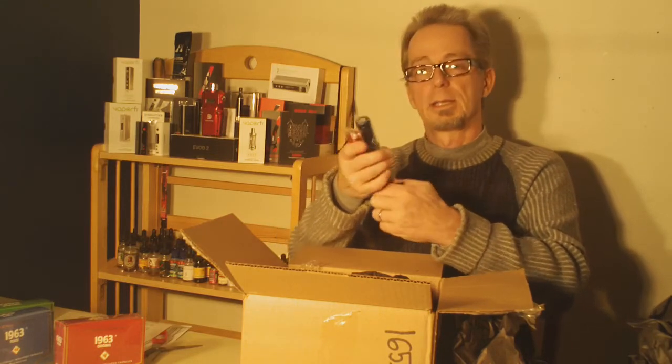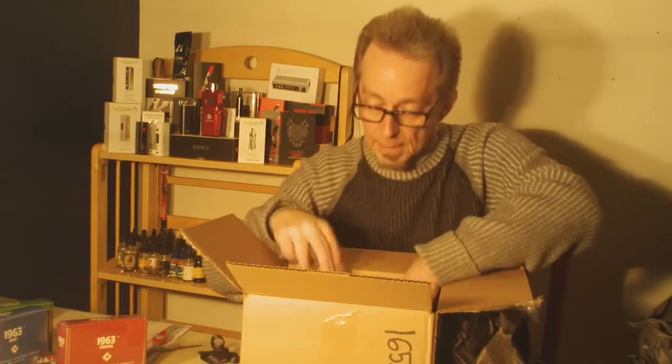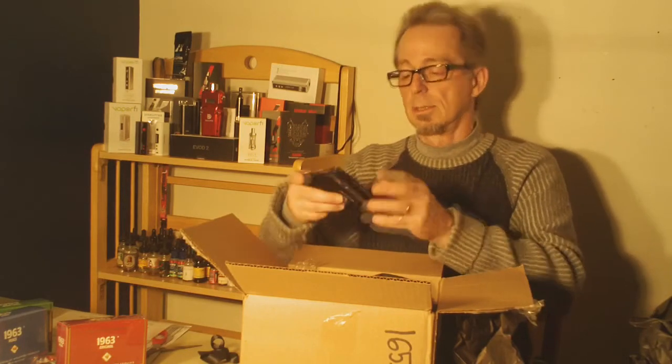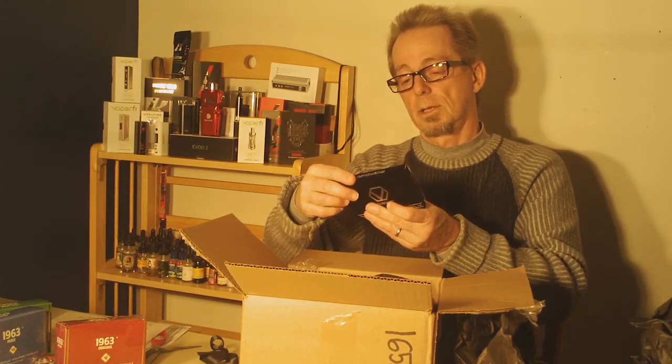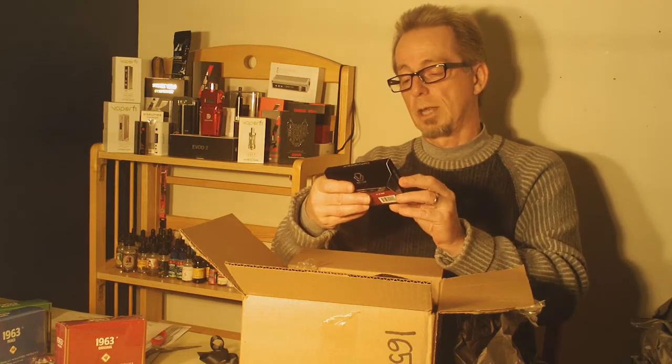Those are huge looking. This one's called Serenity, and we'll get close-ups on all of these products. There are three electronic cigarettes — that's pretty nice packaging, too. Red Dragon.